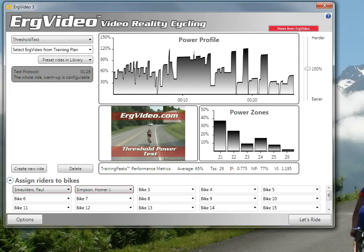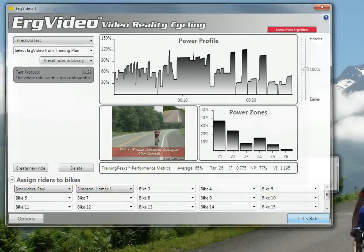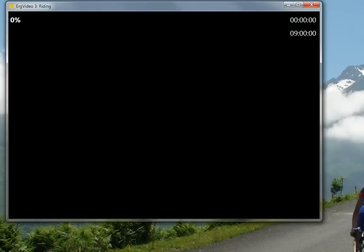Make sure you have riders assigned to your trainers. I have myself on the Velotron and someone else on a CompuTrainer. Just hit Let's Ride, and that will configure the warm-up phase of the threshold test.